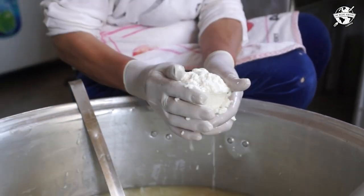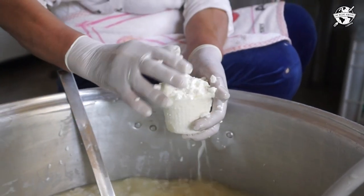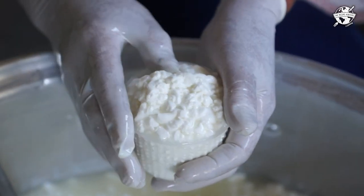Elham is gathering up the cheese curds and placing them into the cheese mold. The cheese mold has holes in it so that all of the extra whey can leave and the cheese can consolidate.